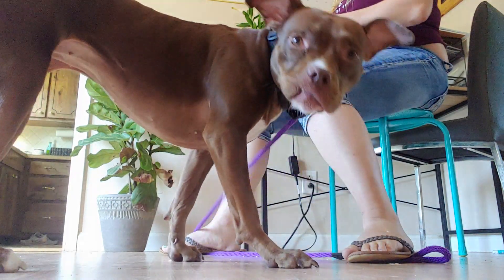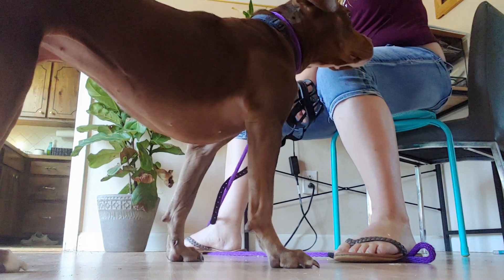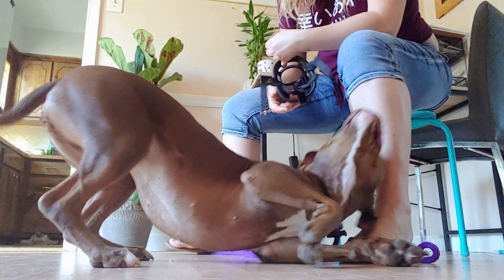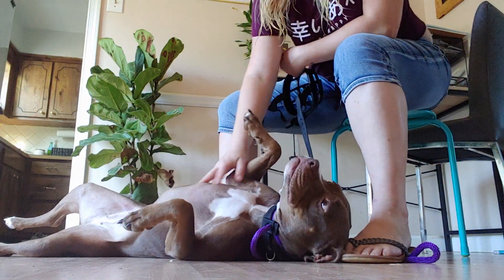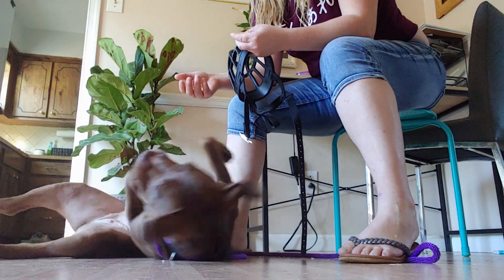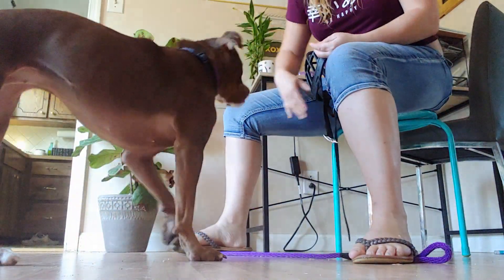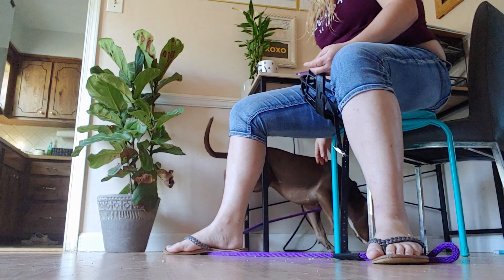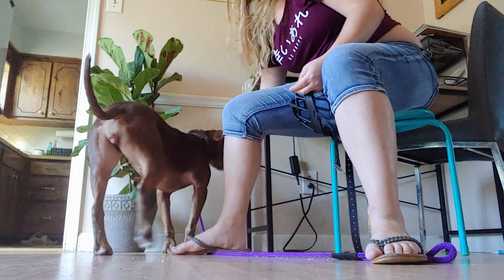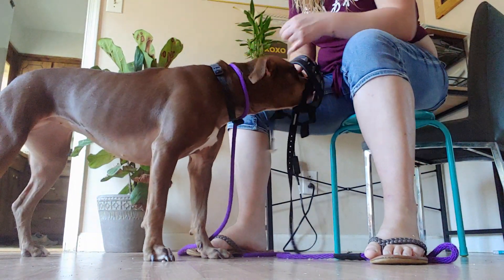Once those behaviors are solid, I'll move to more difficult things — not just rewarding her for putting her face in, but rewarding her for keeping her face in the muzzle, offering the behavior multiple times enthusiastically before rewarding, then potentially rewarding only when I clip it fully, or when she starts moving and walking on a leash with the muzzle on.